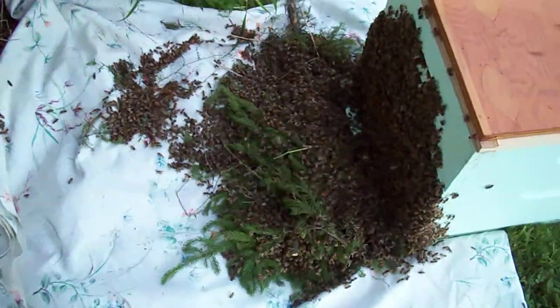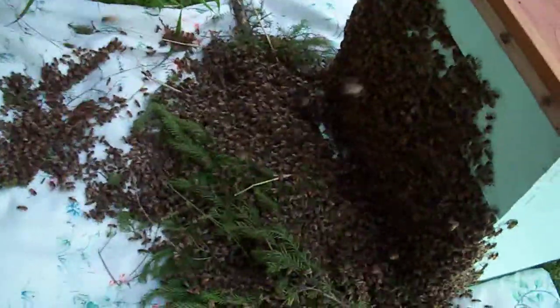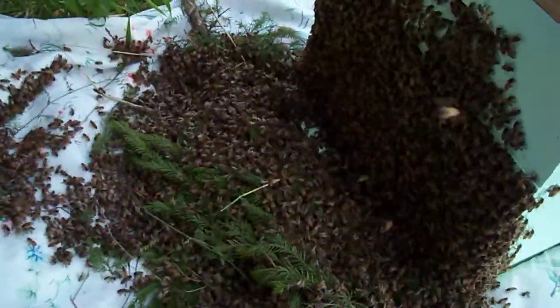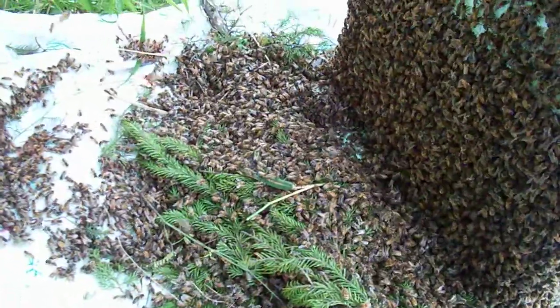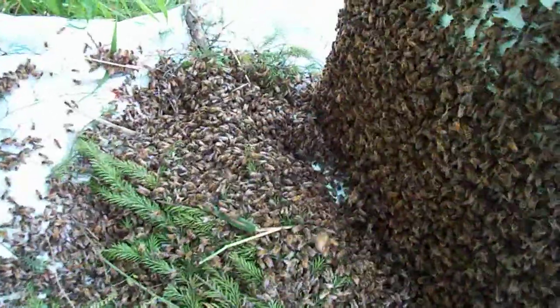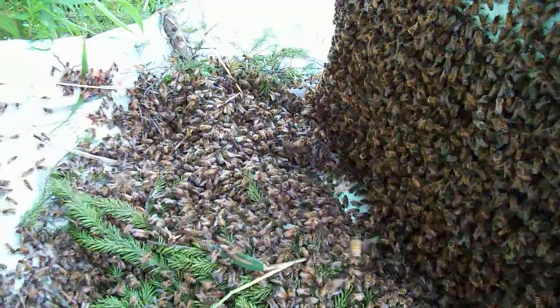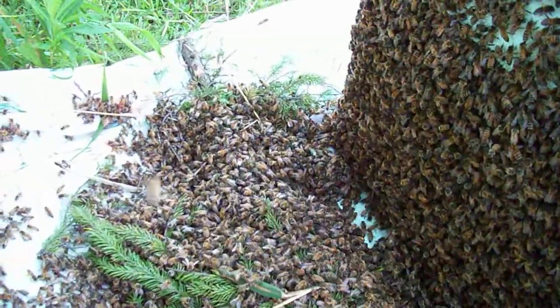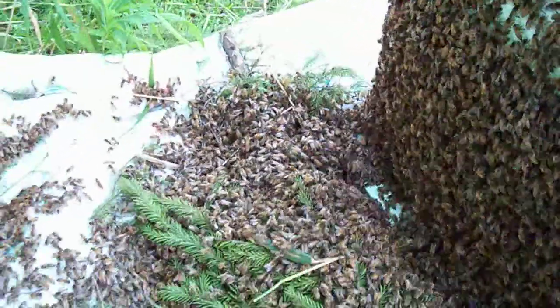As I gently laid it — you see that big stick there from top to bottom in the frame — that's what the main cluster was on. I laid it right down in front of the hive on a sheet. You can see, if you look closely, they're moving from left to right on the screen, slowly. They're taking their time; a lot of them out here are still cleaning.